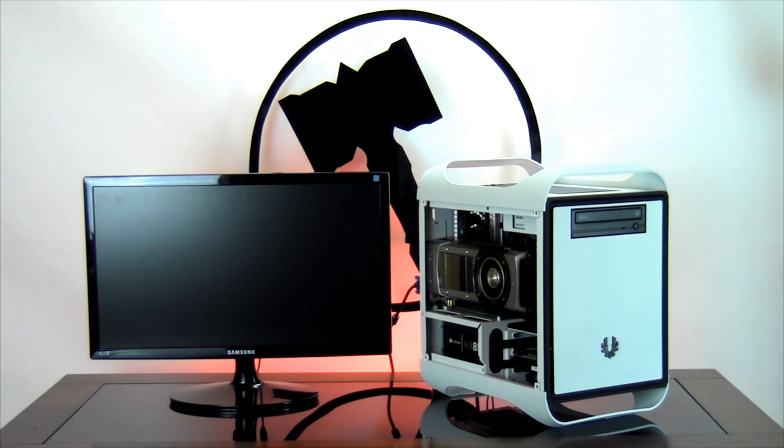Taking a look at the outside of the computer, for your case you selected the BitPhoenix Prodigy in Arctic White. Now we're going to boot the computer up, and then we're going to take a look inside and show you the parts that you ordered.